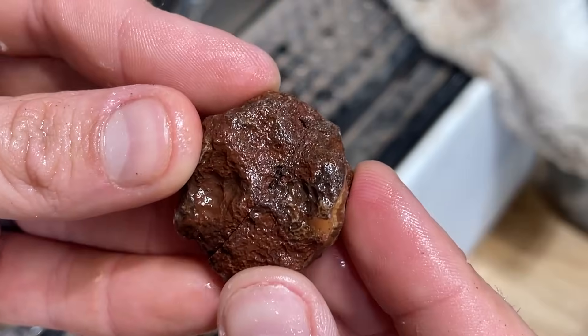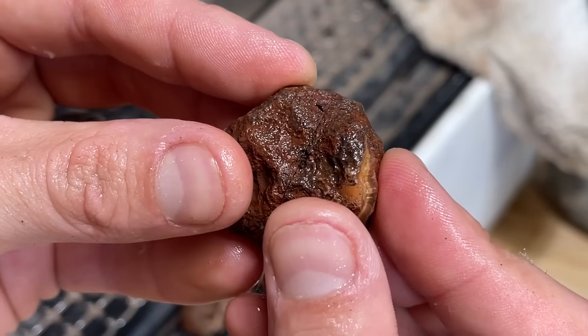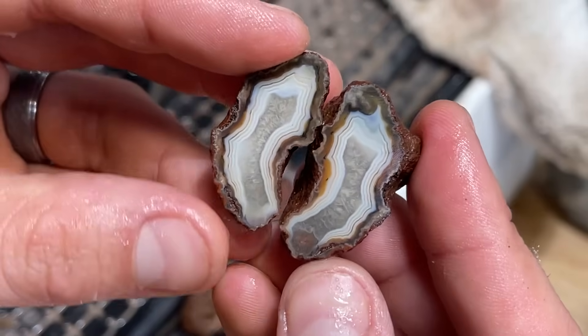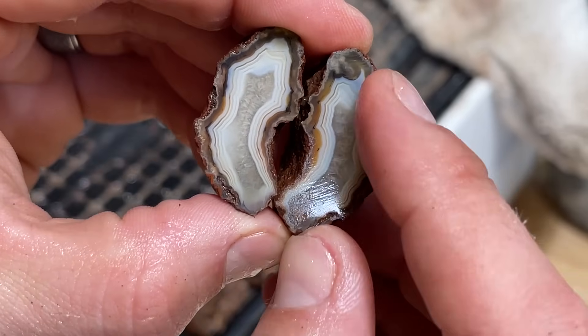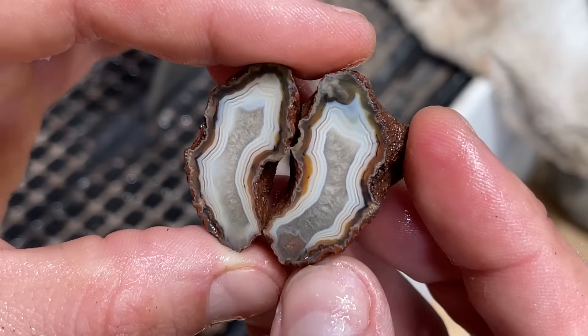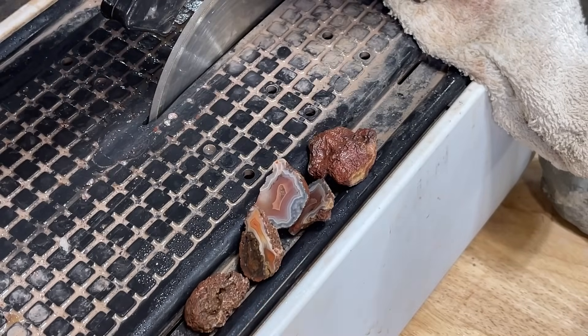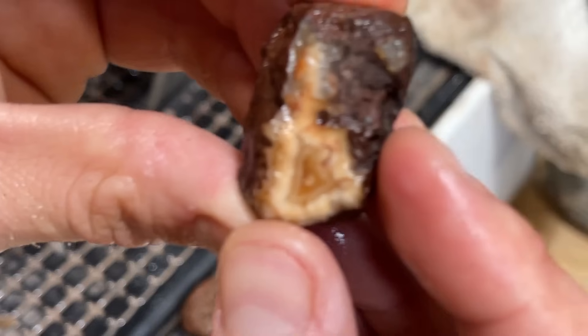I am so excited for these — I have high, high hopes. Get a nice pure cut face on the inside. Oh yeah! Beautiful white bands in there. That is so awesome. Gorgeous. Absolutely gorgeous. It's a keeper for sure. And our last one.